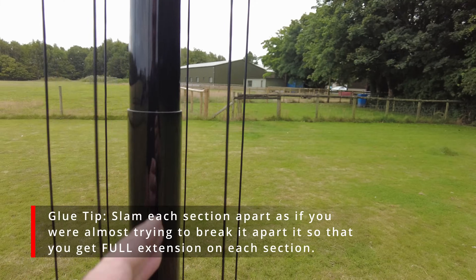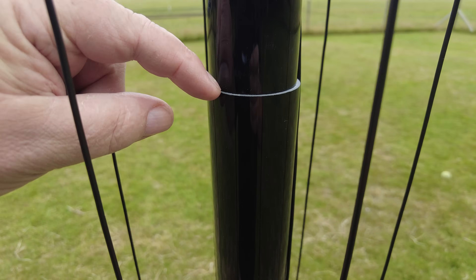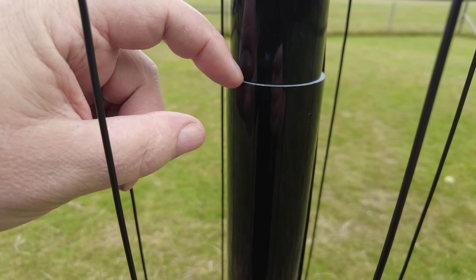You don't need any clamps and it looks really neat. I'm not sure if I should seal that to stop water getting in — but thinking about it, it doesn't really matter.